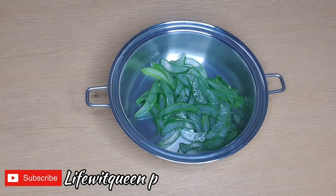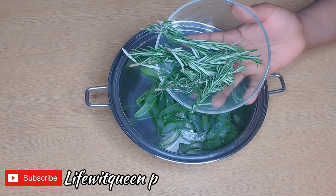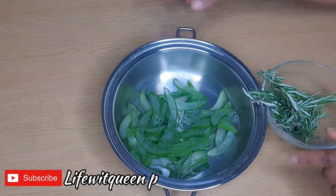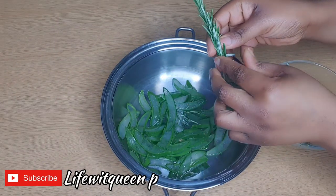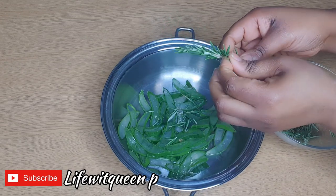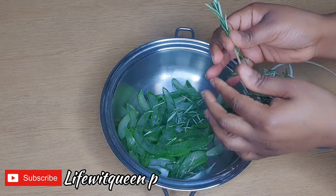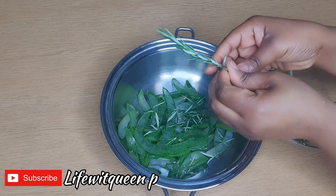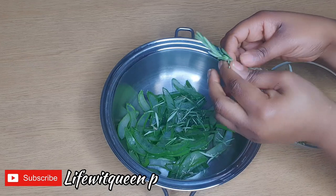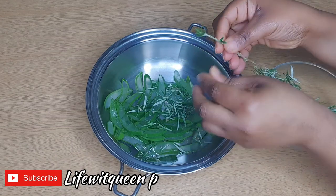The next ingredient I'm going to be using for this amazing hair growth oil is rosemary. I love rosemary — it smells so divine. Rosemary helps with regrowth of hair, it increases hair volume, and it also helps for those that have thin hair. Adding rosemary to your treatment, shampoo, or conditioner would definitely improve the volume of your hair. It also adds shine to the hair and helps with scalp issues.